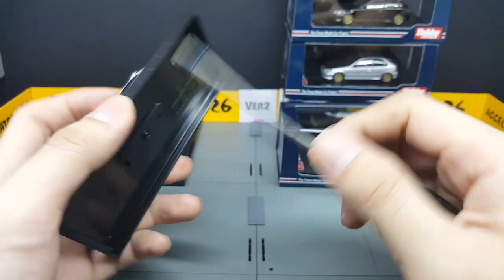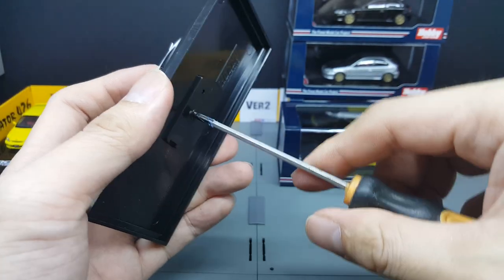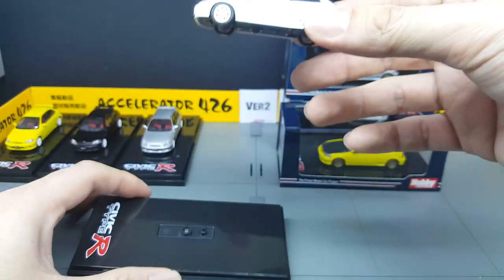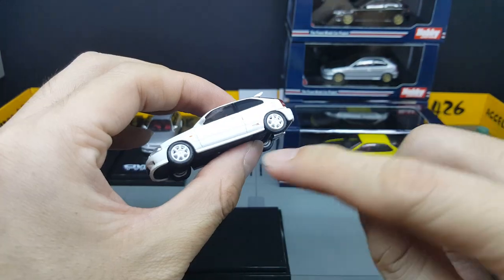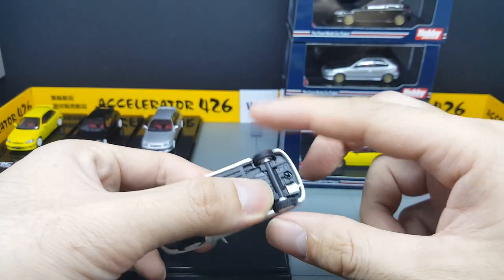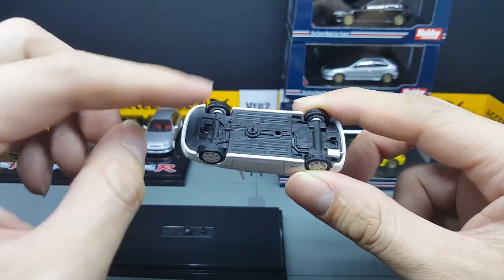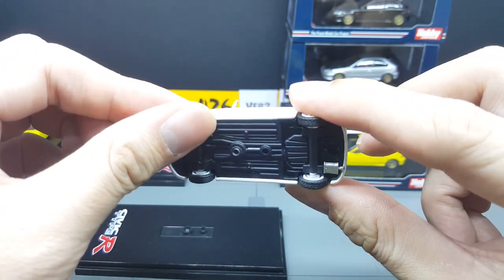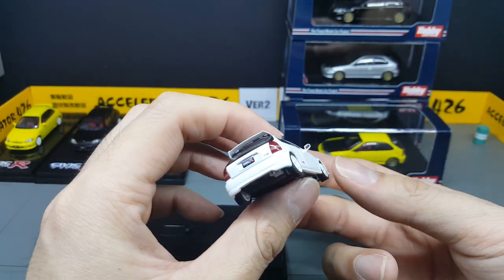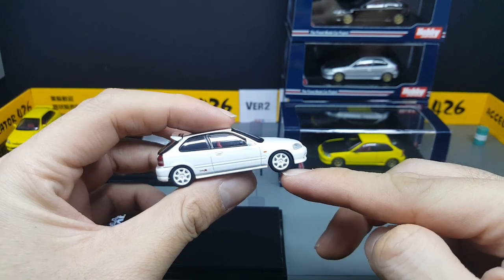This one's a little bit tight to get out. Based on past experience with the GC8 Subaru and also the EG6, I think they screwed it in maybe a little bit too tight. There was a little bit of flat spot on the wheels, and this one's not that bad compared to the EG6, but there is another flat spot here.